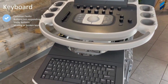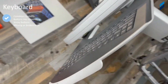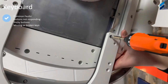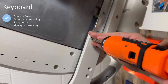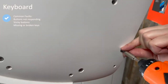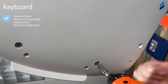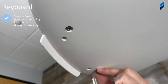We have the keyboard here — this is the QWERTY keyboard with all the alphanumeric characters that a sonographer would use to enter information into the machine. It slides out. Typically when these are failing, you'll see sticky buttons, buttons not responding, or with rough usage some keys are actually missing — we've seen that fairly often. We're going to go underneath where the rails are and take all the screws out underneath.